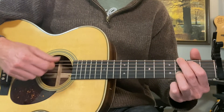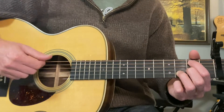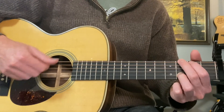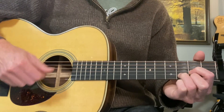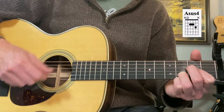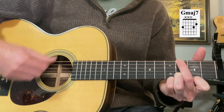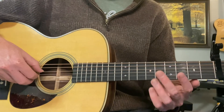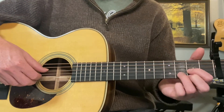That would be the intro. For the verse, we'll continue: D, B minor 7, D over F sharp, G - just like the intro. But now we'll do G, A, D, B minor 7. This time we'll go to A sus4 to G, and G major 7. You could just stay on G if you want to keep it really beginner. That would be the verse in a more simple arrangement where we're not doing fingerpicking, just strumming.